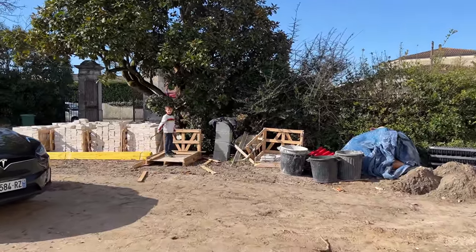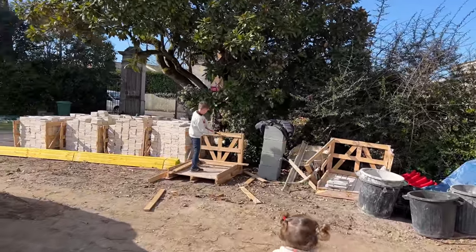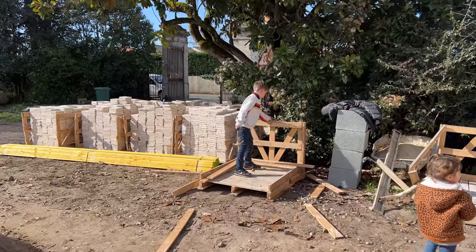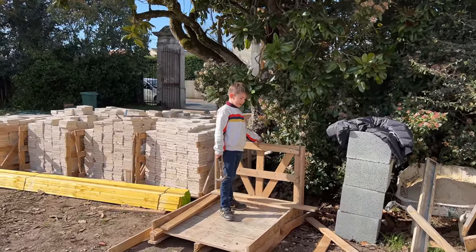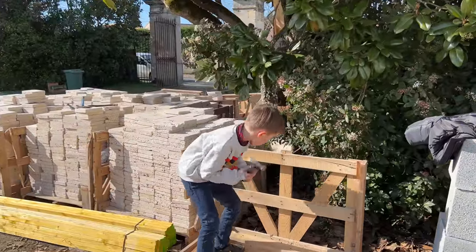Charles has come to help daddy, who is currently finishing off some tiling for today. Charles, what are you doing? 'I'm bringing some wood because daddy needs it.' Oh, that is so kind of you, Charles!